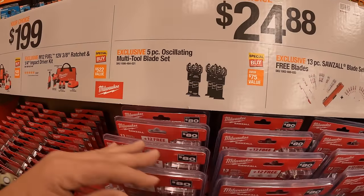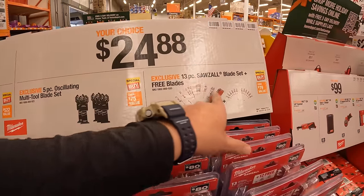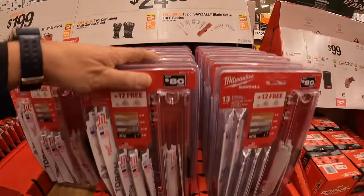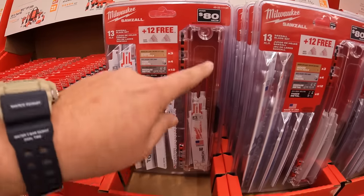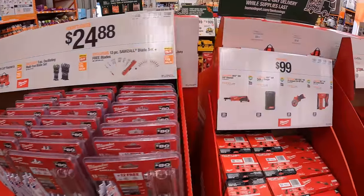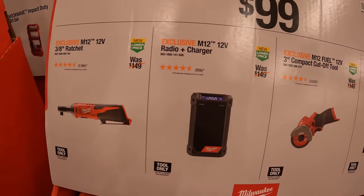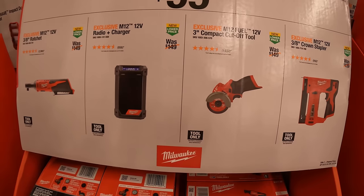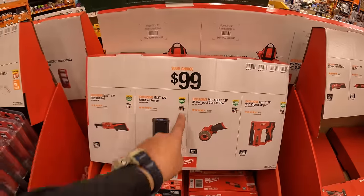$24.88 your choice for a 5-piece oscillating multi-tool blade set or a 13-piece reciprocating saw blade set — I think around 10 free blades. The reciprocating saw blades come with their own carrying case. $99 your choice for the 3/8-inch ratchet, radio plus charger, 3-inch cut-off wheel — which comes with a lot more accessories — or the 3/8-inch crown stapler.